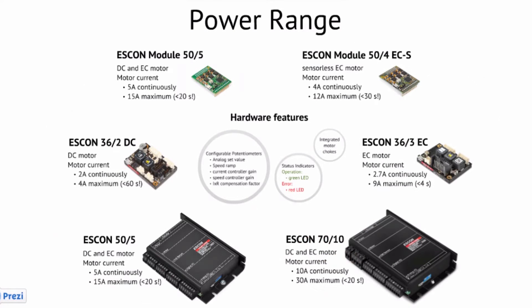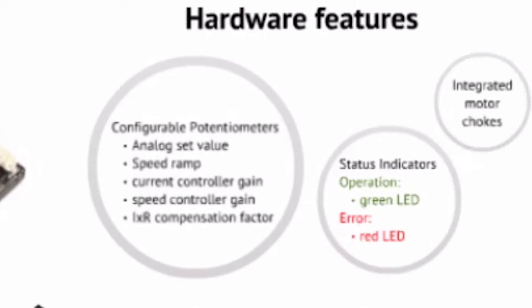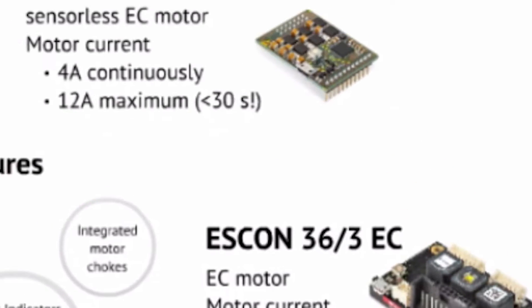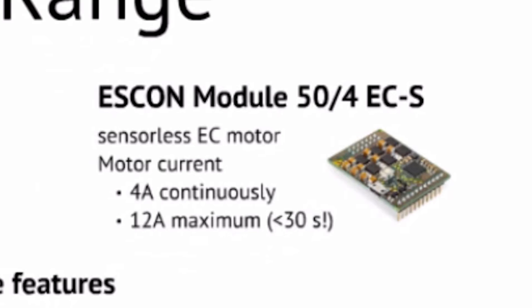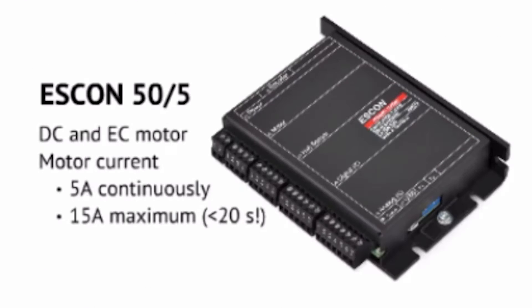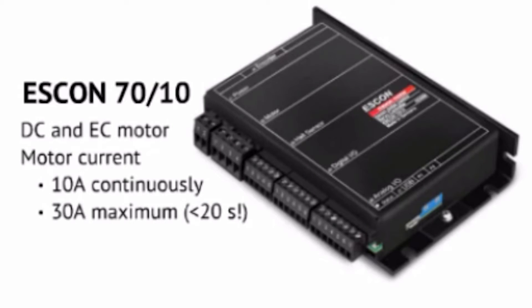The family consists of a 36-volt 2-amp DC drive. There is a 36-volt 3-amp EC drive, or brushless motor drive. We also have the 50/4, or 50-volt 4-amp sensorless motor drive for brushless sensorless applications. The module 50/5 is 50 volts 5 amps. The 50/5 large is a heat-sinked device, and the 70/10 is our largest at 70 volts and 10 amps.